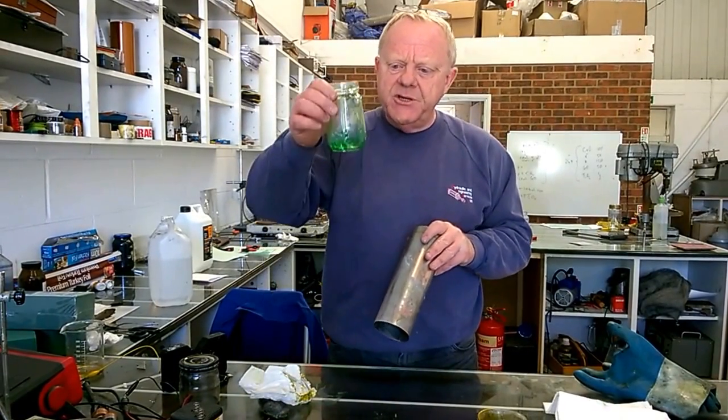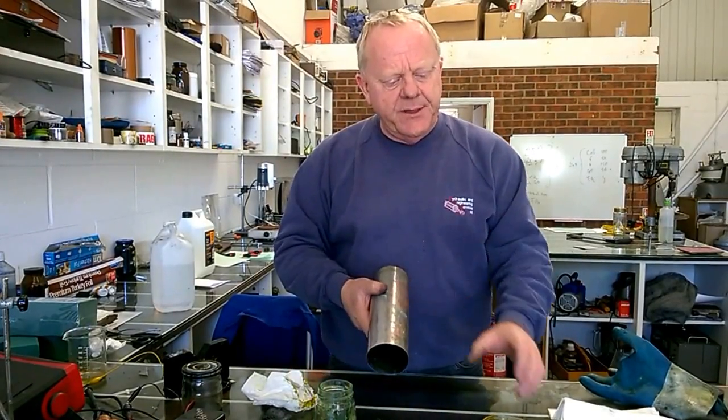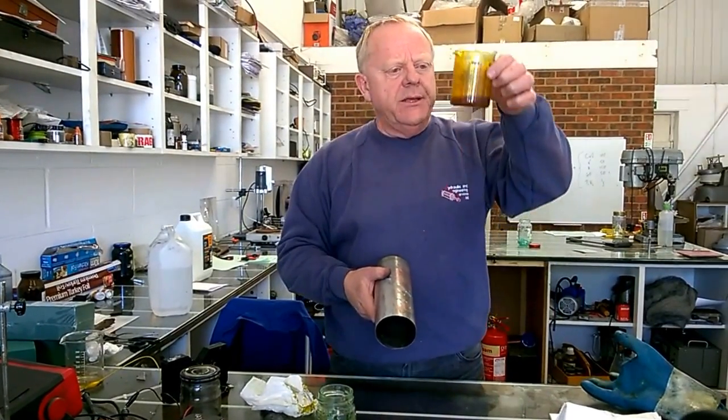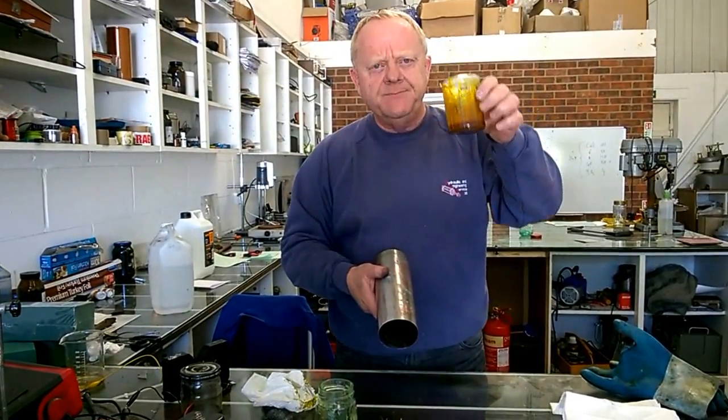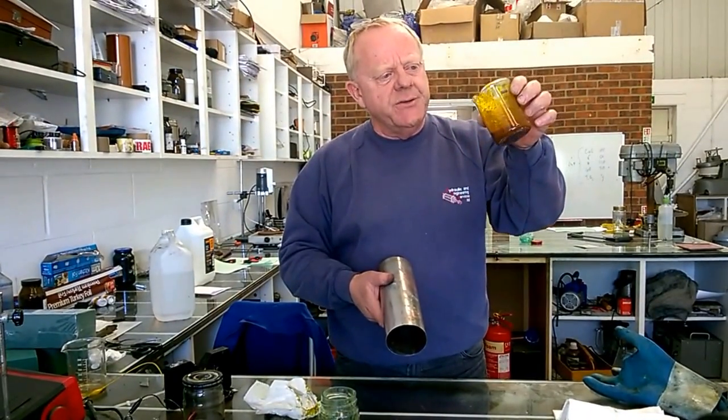So we've got an improved version of our copper coating gel here. And what we're going to use it with is iron chloride. So we've made up an iron chloride gel there as well.